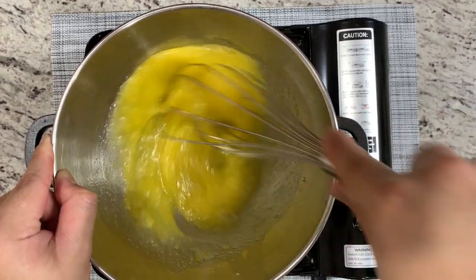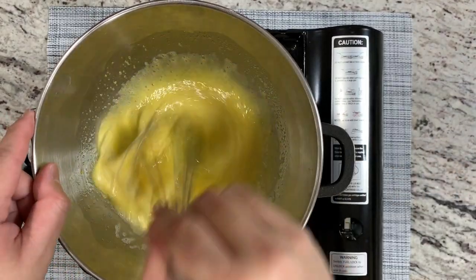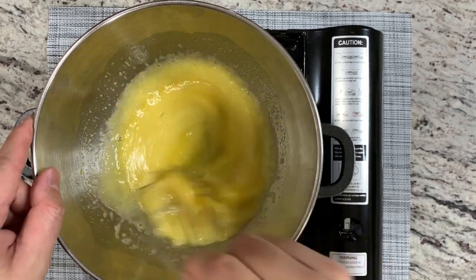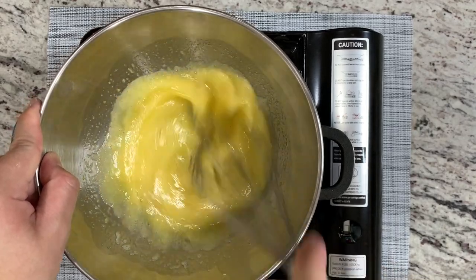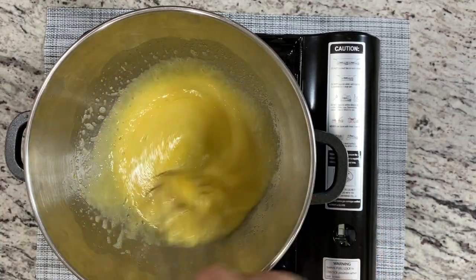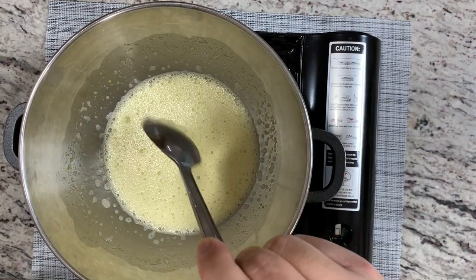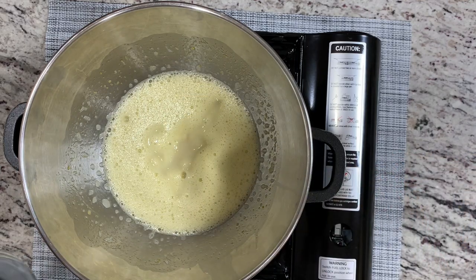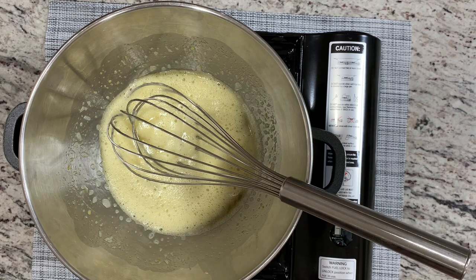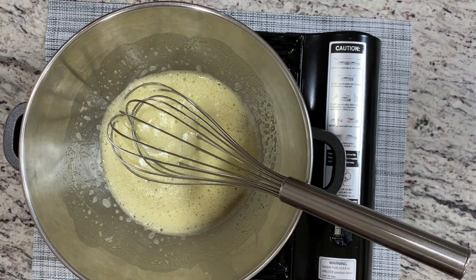We want to make sure the egg is going to be nice and fluffy, and it will thicken up a little bit at the end. Your hand will get tired, so if you have another person to help you, that's great. Once the five minutes is up, add in two tablespoons of condensed milk and continue to whisk. This will combine the egg mixture with the condensed milk, and you can see the texture starting to thicken up — that's exactly what we want.